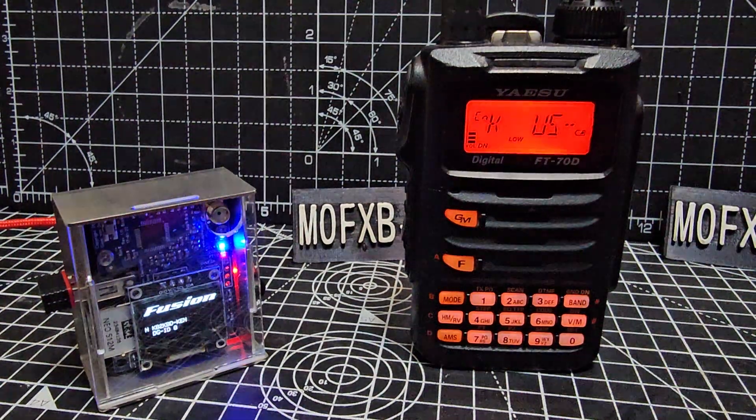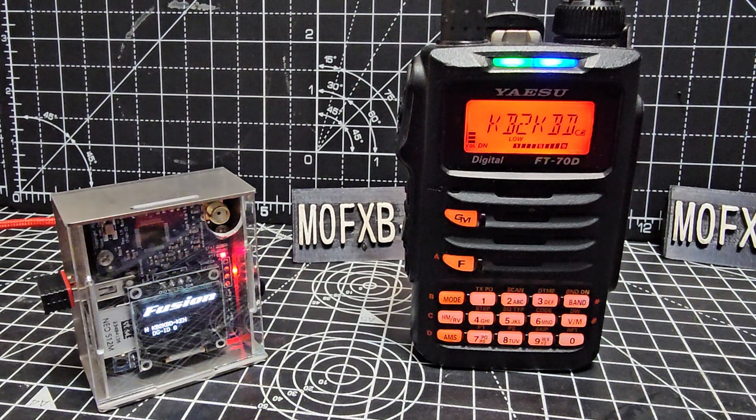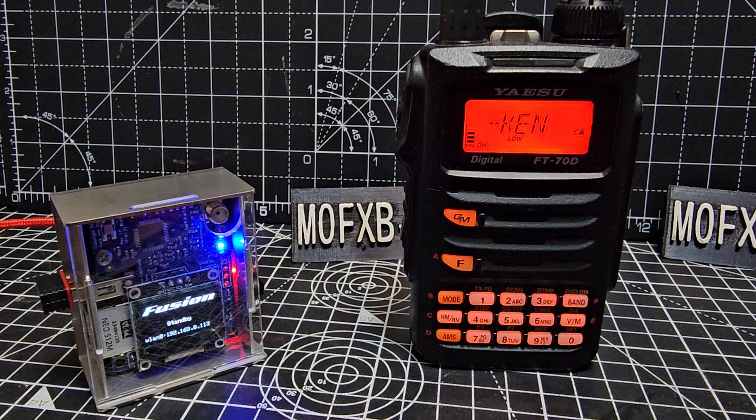The DV node is working well. Got a few contacts showing up here — KB2, KBD. Bit of a legend on C4FM, if you ask me. America Link. So let me just show you how to disconnect and parrot.